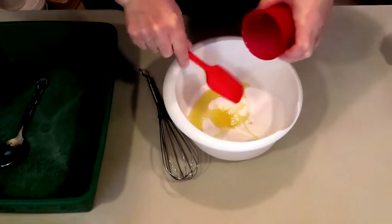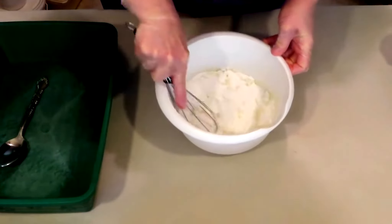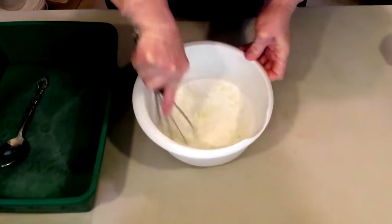Normally I like to use my hand mixer, and a lot of people will use their stand mixer. Today I'm just going to go ahead and use a whisk because these are such small amounts.